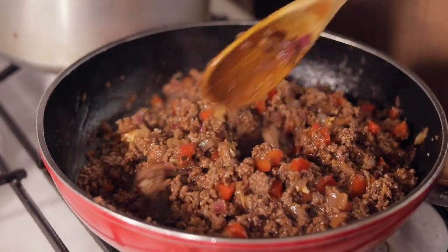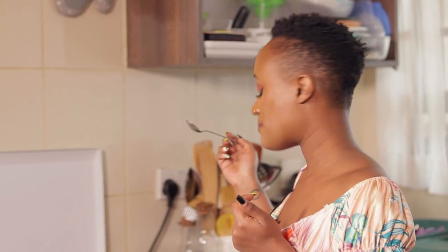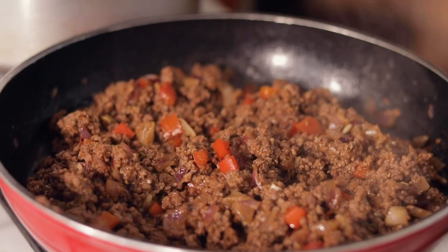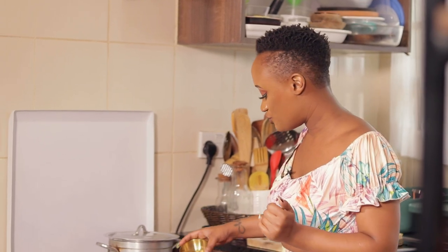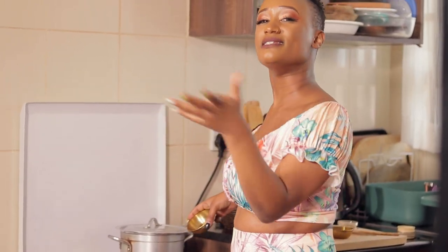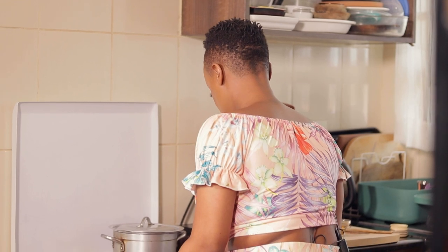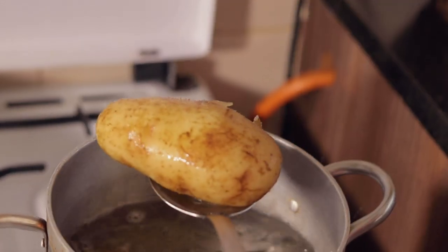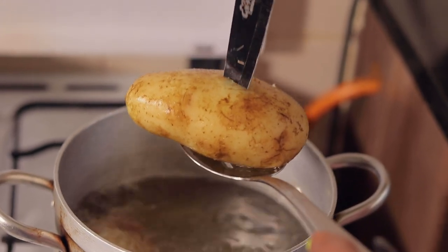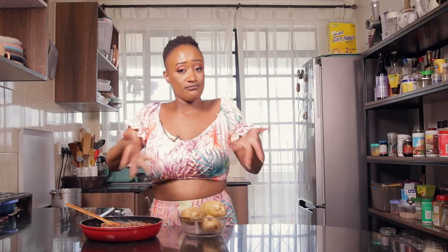I'm just gonna taste this to see what I need to adjust, which is a very important tip. I've tasted it — I'm not a fan of salty food, it's not salty, I just want the right kind of moderation. I'm adding in just a little bit of water to reduce the sodium, and I'm gonna let this cook on low heat as the sodium releases into the water and balances everything out. Our potatoes are now perfect — let's assemble.